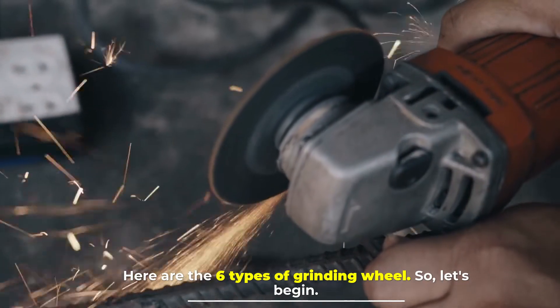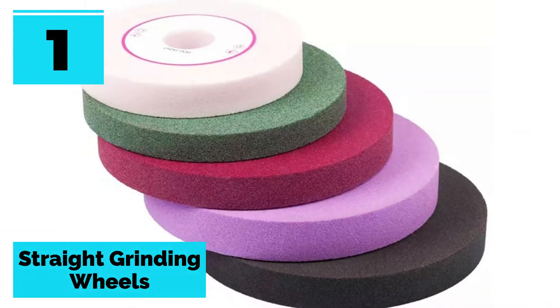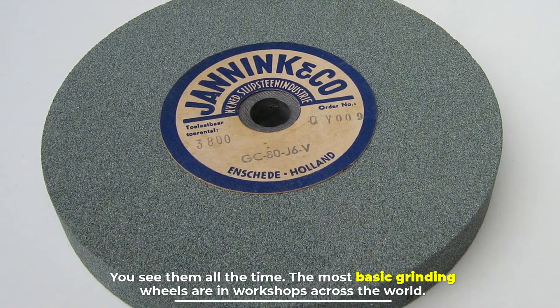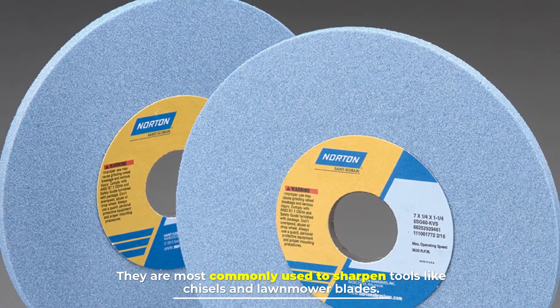Here are the six types of grinding wheel. Number one: straight grinding wheels. You see them all the time — the most basic grinding wheels are in workshops across the world. They are most commonly used to sharpen tools like chisels and lawnmower blades.